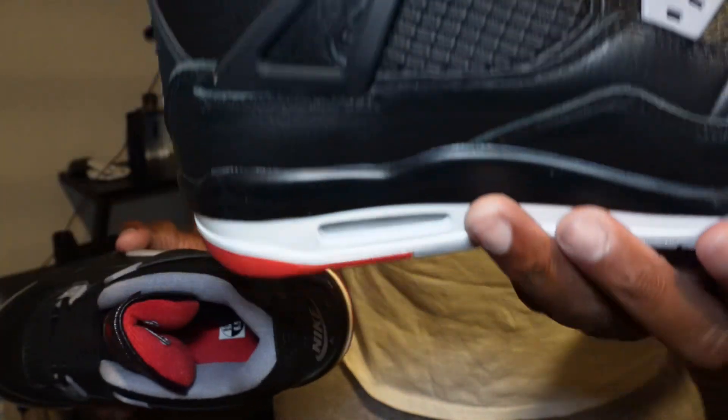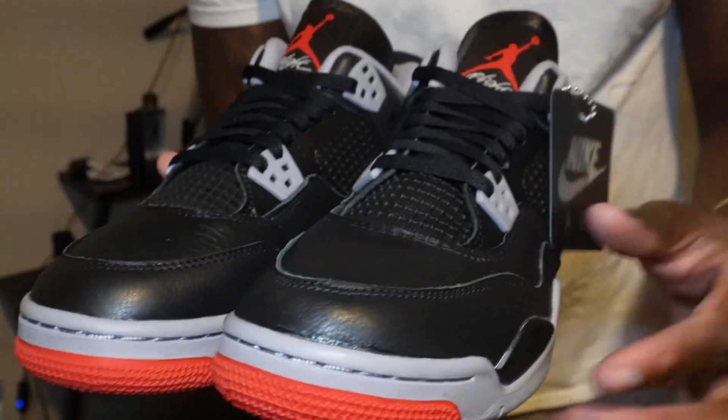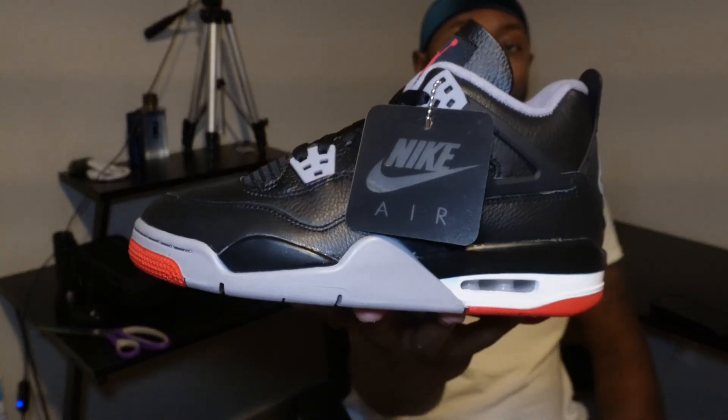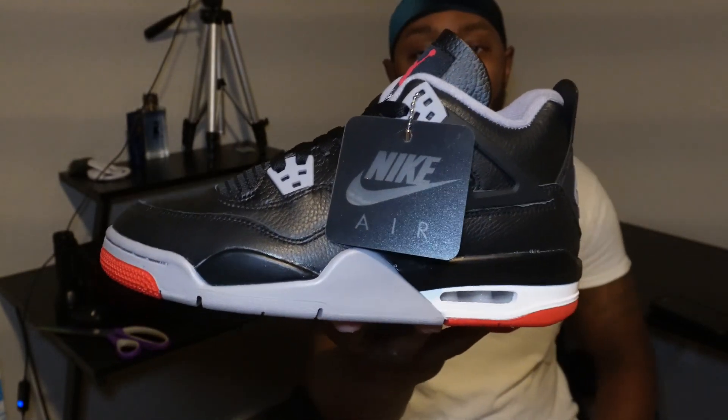The leather is a nice touch on these, man. And I know a lot of people are gonna sell these for way more than what they should, but it is what it is — it comes with it. Y'all know how the sneaker game is. But y'all let me know, how y'all feel about these? Comment down below.